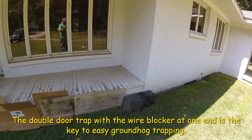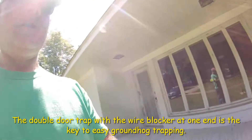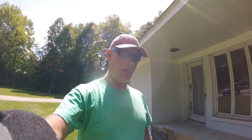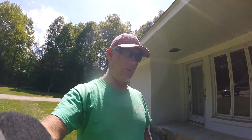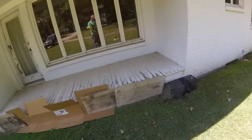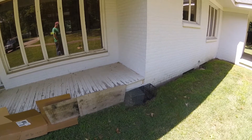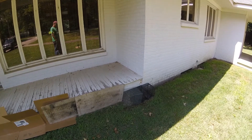I put the trap on the side that he was going in and out of, and it worked. When it comes to positive set trapping, it's not real complicated — just shut down all the other entrances, give them one way in and out, and trap it. We caught this guy within about an hour of setting it up.